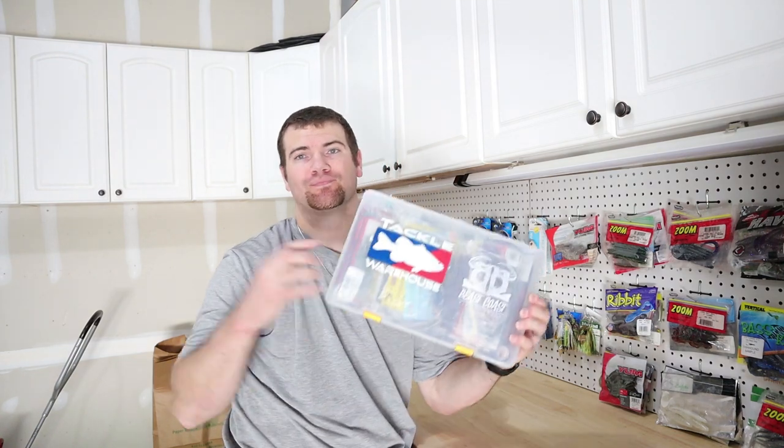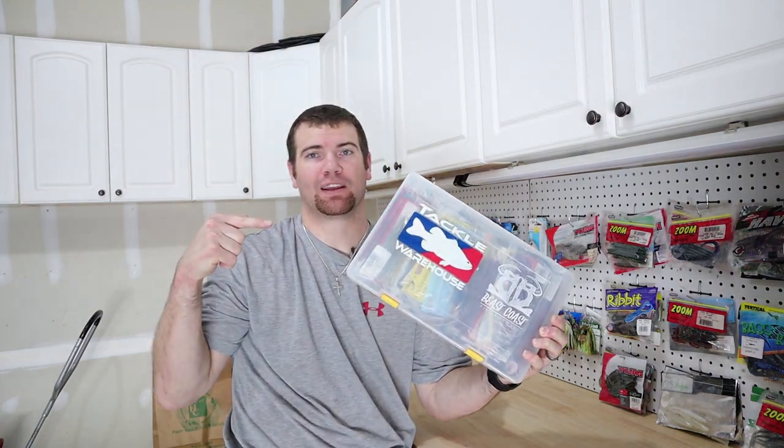What's up guys? Bassmore back here again today. So today I want to go over a little tackle hack for your soft plastics. We all go through it — we all struggle to keep them stored on the boat and whatnot. So this right here is my little hack.